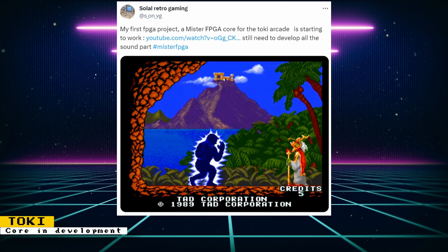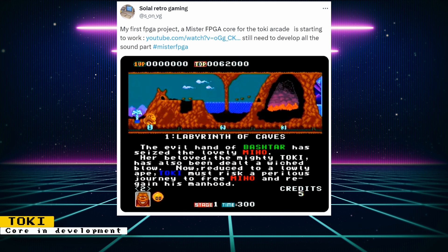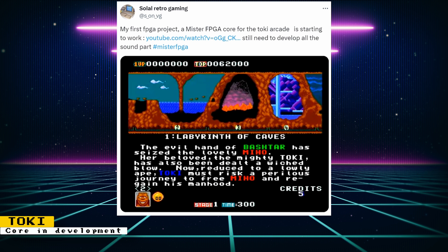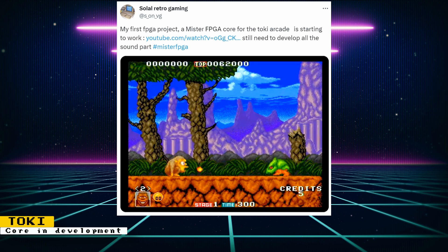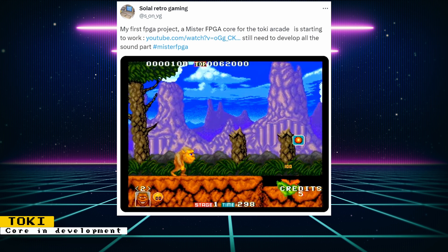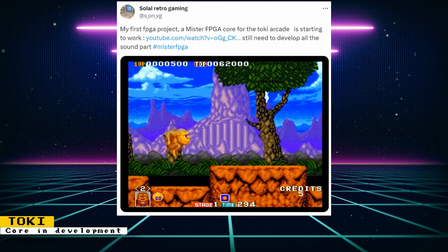There's a new developer working on a MiSTer FPGA core for the arcade game Toki. The core already looks far along in development, but the developer mentions that the sound part still needs to be developed. The developer is called Solal Retro Gaming on Twitter, and you can support them on Ko-fi — check the description for the link.